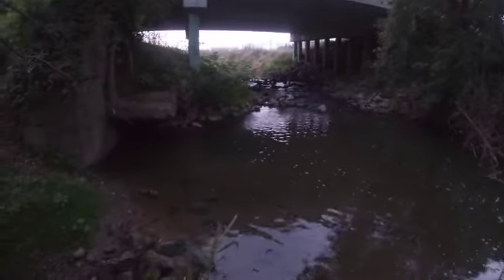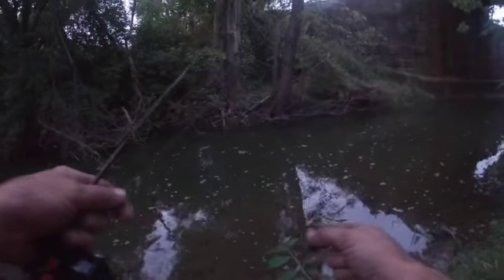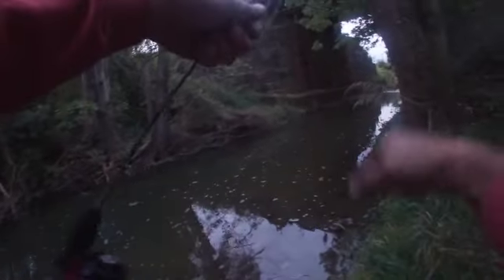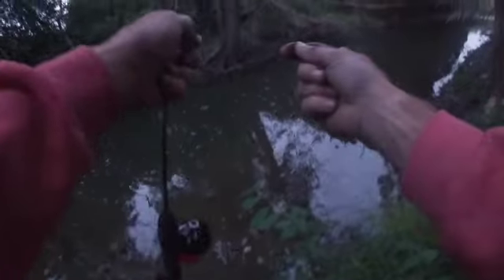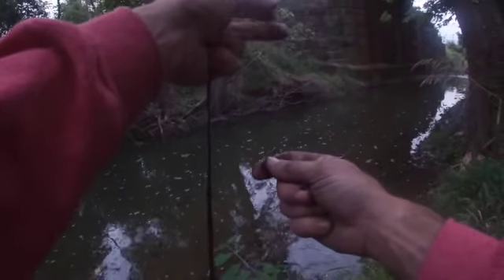We got a hole right in there. Let's get baited up and see what we can find here. Cool little place, cool little hideout. I'm gonna use red wigglers - let's go with maybe a half of one. I'm using the drop shot rig. Hopefully it won't be as dark as it is in the camera - it's kind of dark.